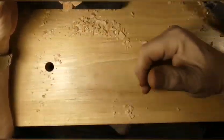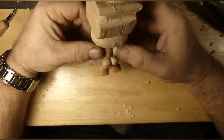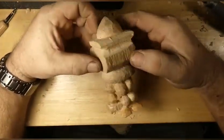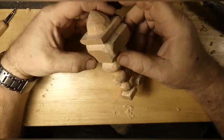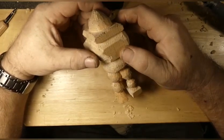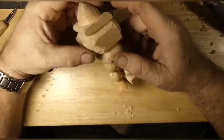The new workbench is installed and you can see I already started doing something. It got in my head last night about one o'clock in the morning, so I came out here and I had to carve it. Just couldn't get it out of my head.